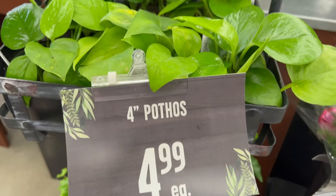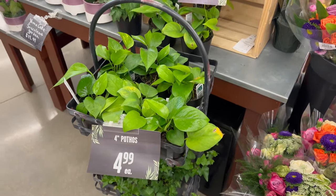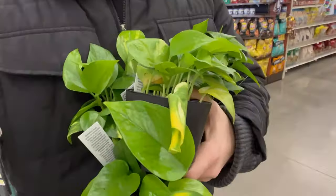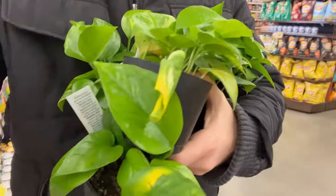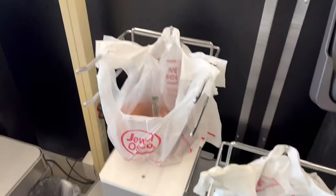I was gonna go to Home Depot to buy them but turns out Jewel sells them and they're only five dollars per pot, which really is not bad. I ended up getting like five of the pots. I was there with my arms stuffed with potatoes and pothos — I spent about $36, but for these plants it's a good deal.